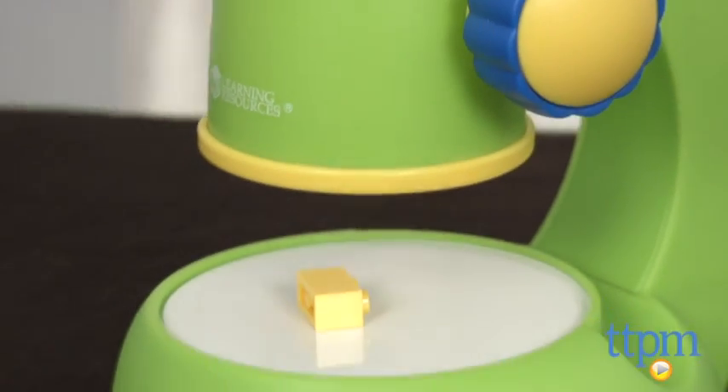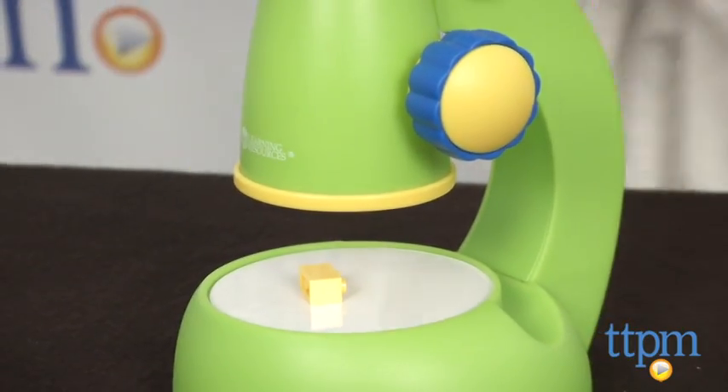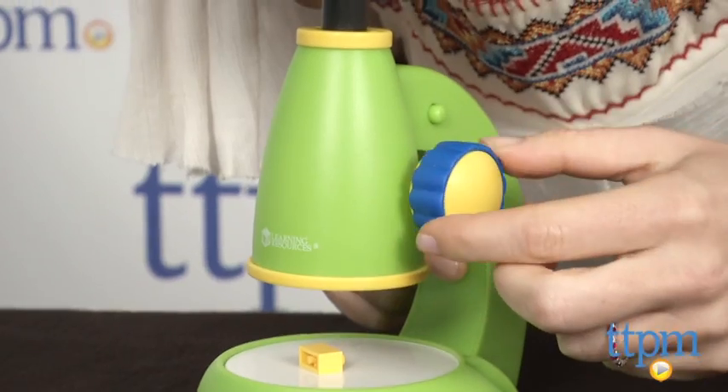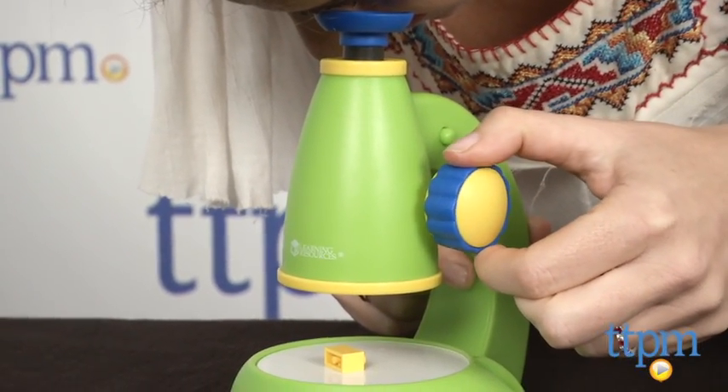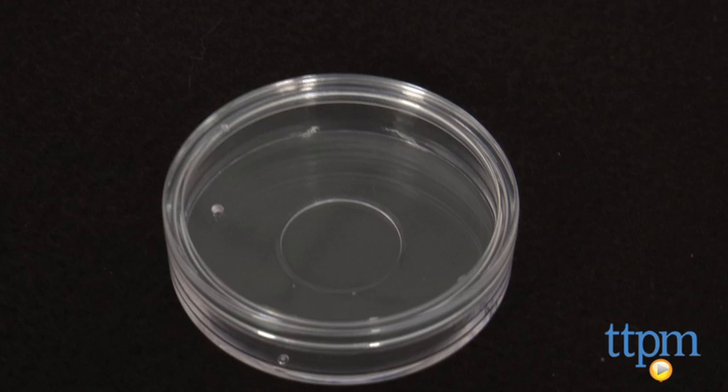Kids can place an object underneath the viewer either directly on the stage or, for smaller objects, in the included viewing case, and then turn the focus knob until the image appears sharp and clear. With a magnification of 20 times, this is a great way to familiarize kids with using a microscope.